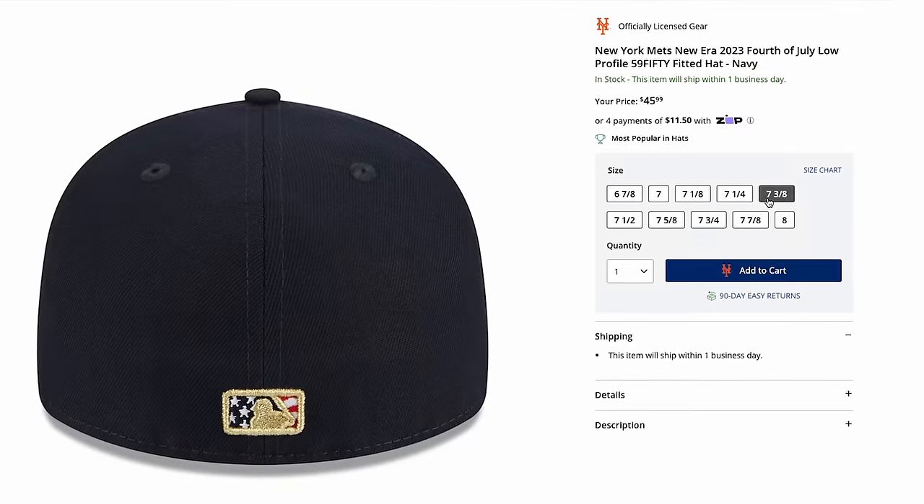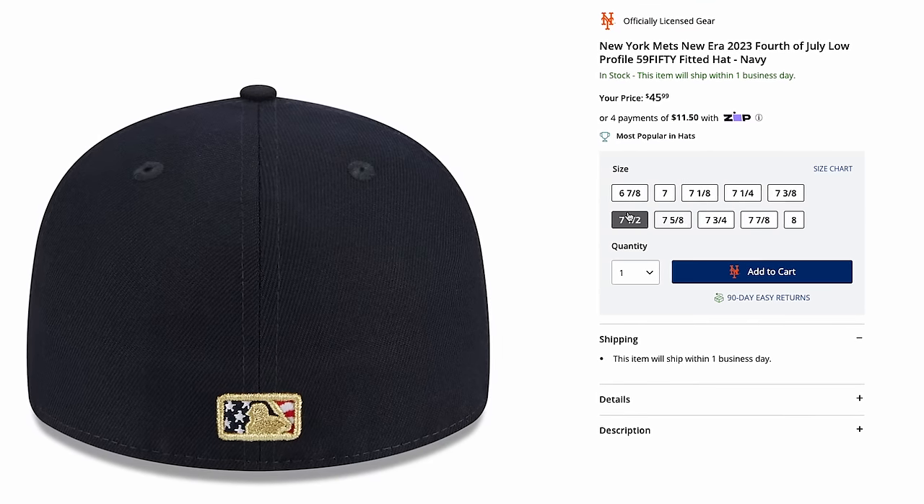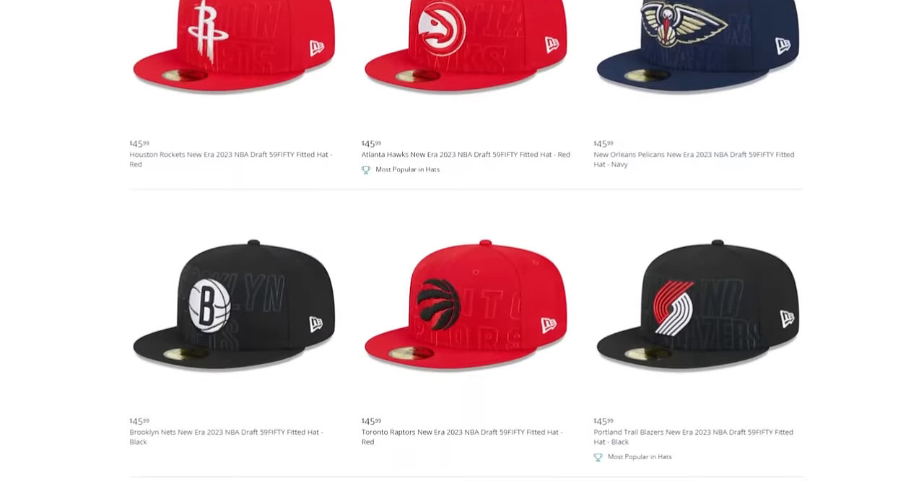Let's start with head size. This applies to fitted caps, which have an actual size you have to know — that is the first step. If you want fitted hats, know your hat size. Head over to your cap store, Lids, or whatever it is, test out a bunch of hats, get it measured, and you'll know what fits for you.